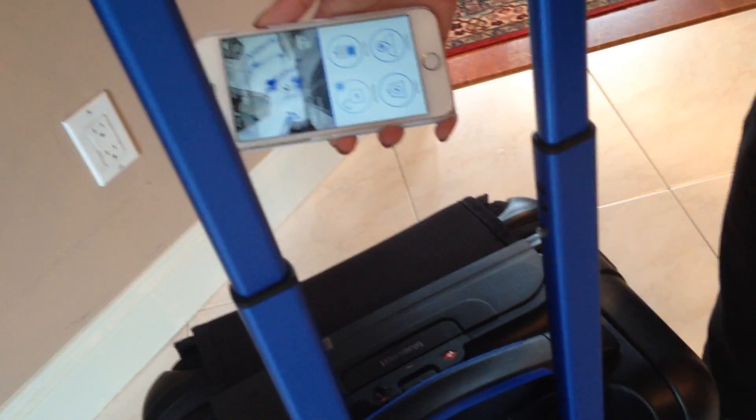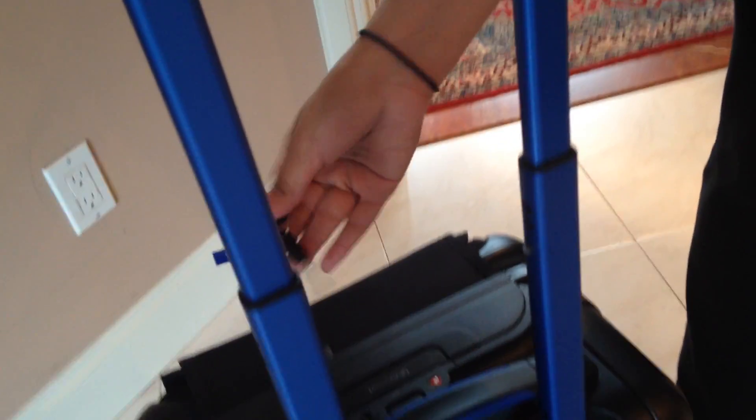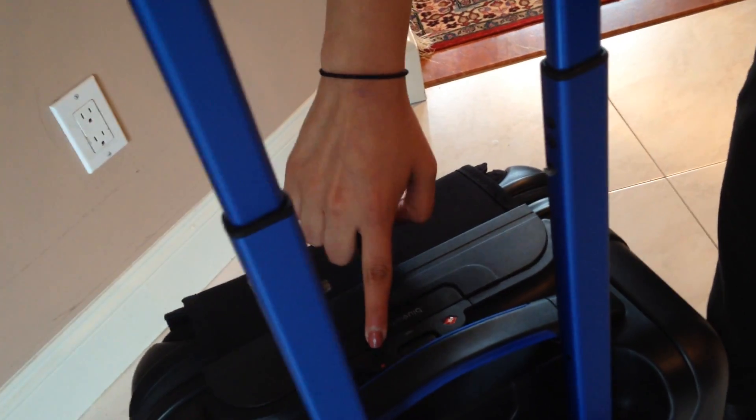So you can see with just one touch, the suitcase is locked. Another touch, it's unlocked. In case you don't want to rely on the app to lock and unlock the suitcase, there is a physical key which you can use right there.